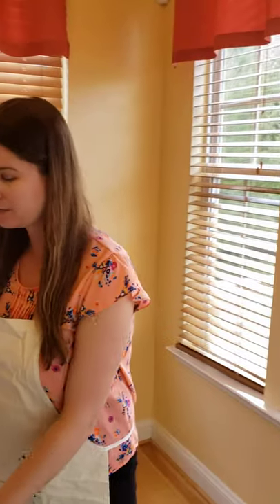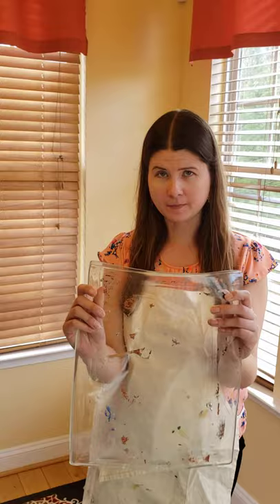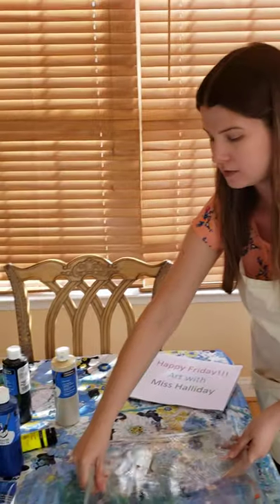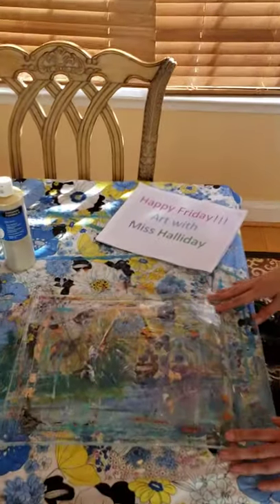Happy Friday! It's art with Miss Halliday. Today we're going to be using a material that you might not have heard of before — it's called a jelly plate. They come in different sizes; this is just a really large one that I have. To work with it, you place it down on a surface that can get messy.